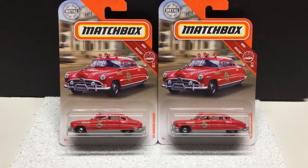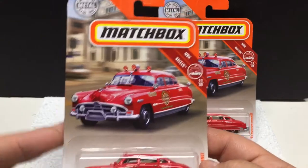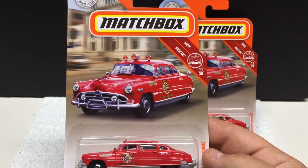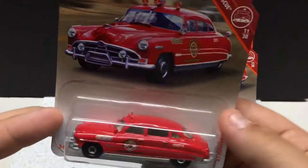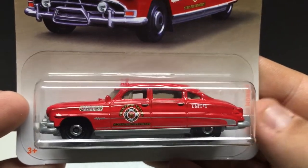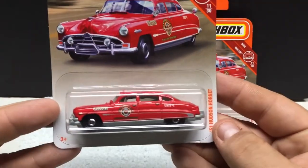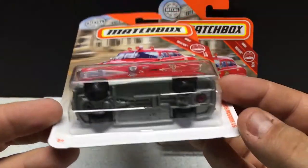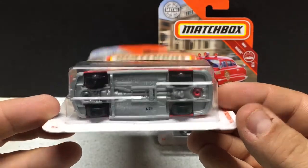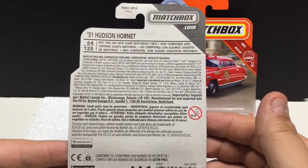A few from Matchbox here. I did preview some of these already so I won't spend a lot of time on it. It's a very cool casting — it's the Rescue Series 51 Hudson Hornet Fire Chief. Very cool. Love the new packaging they've done and the casting is pretty awesome. For a dollar car it's pretty nice. These are just metal body, plastic base, and plastic tires. These are brand new releases.